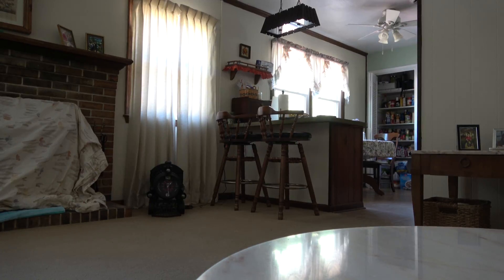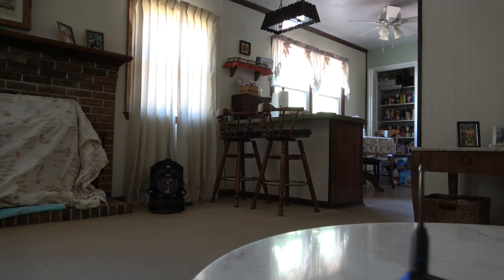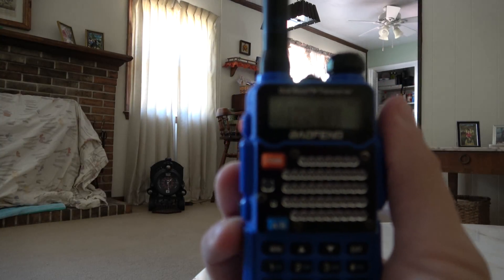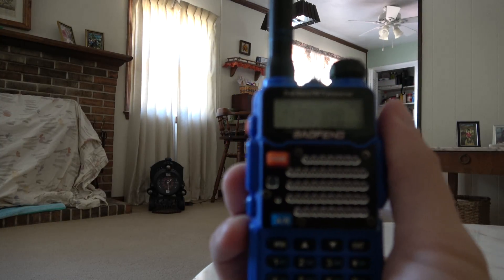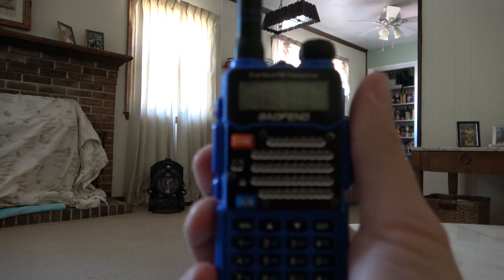Hey guys, it's Joey from Class J Video Productions here. Just going to make a quick video because I'm actually down to 15 minutes on this memory card. Y'all remember this radio here — this Baofeng, well not UV5R, BFF9V2 Plus rather.